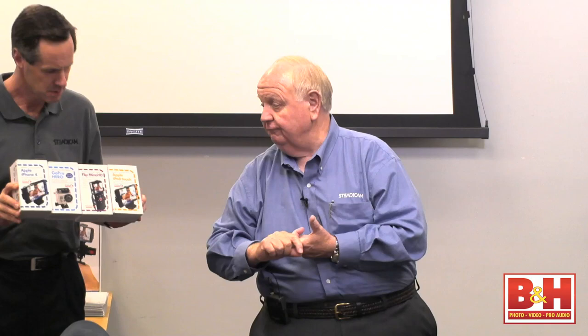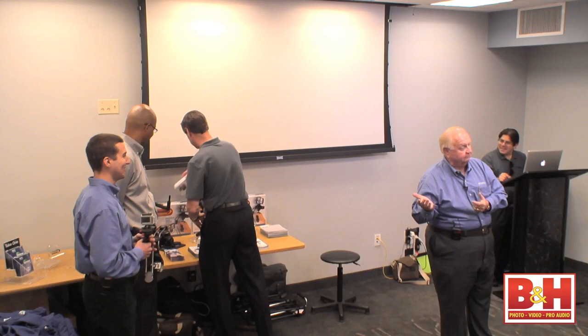Right now we have mounts for the iPhone 3, the iPhone 4 and 4S — same mount — the iPod Touch, which has a camera very similar to the iPhone 4, and the Flip Minnow, which has gone out of business but you can still find them in the $45 to $60 range. B&H may still have a few — 1080p high-def, a heck of a deal. If you buy a Smoothie today, we'll give you a Flip Minnow mount for free. The iPhone 5 will be out in the fall, and as soon as we can get our hands on it, we'll have the mount available.